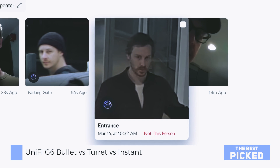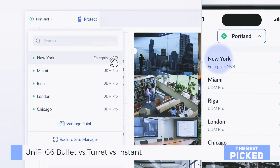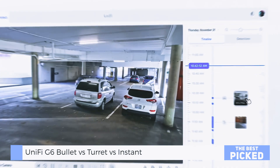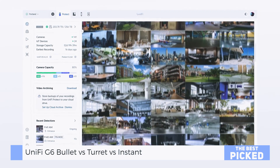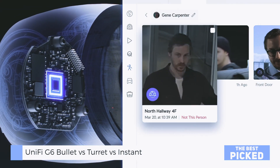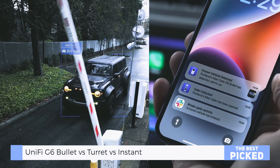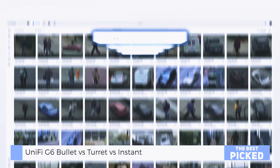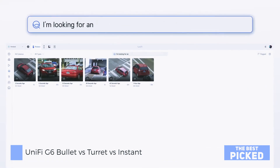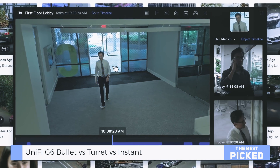Do you need an AI port for all this fancy face and car detection? Nope. These cameras are smart out of the box. You get face detection, vehicle, person, animal, and license plate recognition without needing the AI port. If you want to take it to the next level, just pair them with the AI key and unlock some sweet advanced workflows — search for hoodies, search for vans. It's like CSI, but for your driveway.